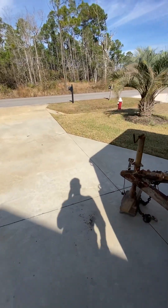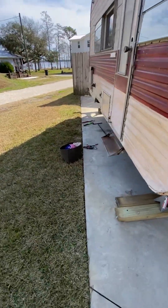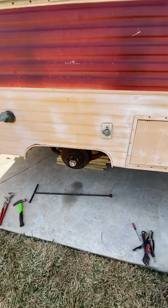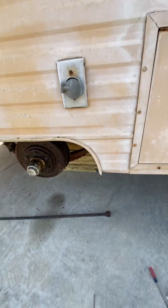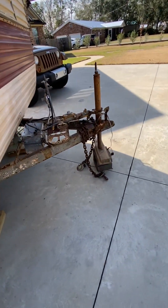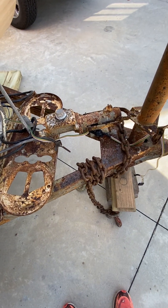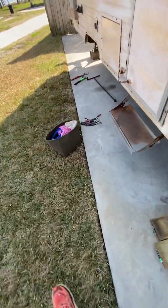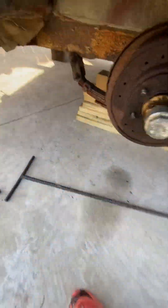Today we're going to take a look at the axles and the wheel bearings and the brakes. She's got a manual parking brake that doesn't work right now — I'll get into that later. I want to make sure my bearings are okay.